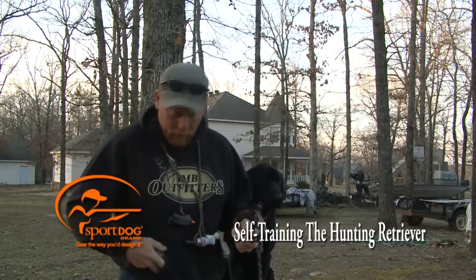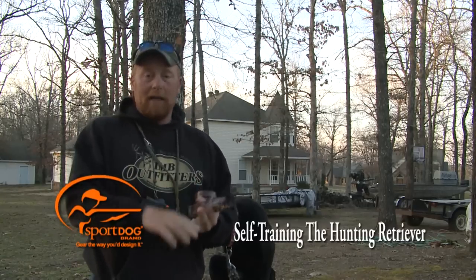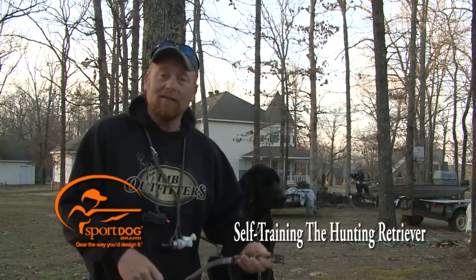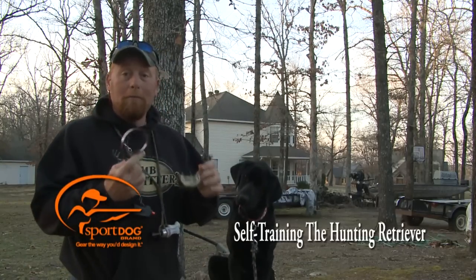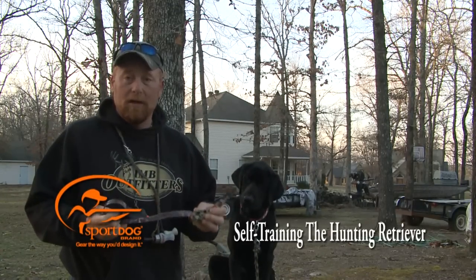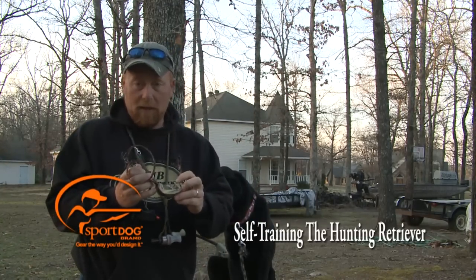I can tell that Tank is going to be a dog that can actually take a little bit more. He's very docile in his training but he loves to retrieve. He gets his feelings hurt — let's just say that. So you want to be careful. This tool will make or break your dog. I've seen a lot of awesome dogs lose their desire to retrieve and desire to work because of too much collar stimulation. Always simplify things and make sure your dog knows what you want before you ever give him a collar correction.